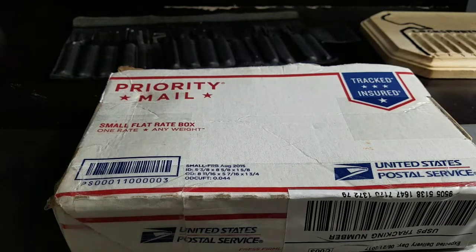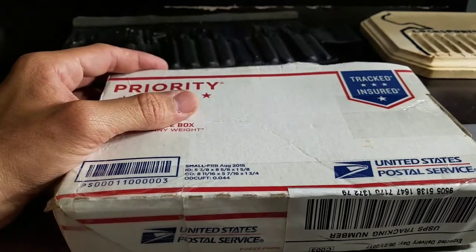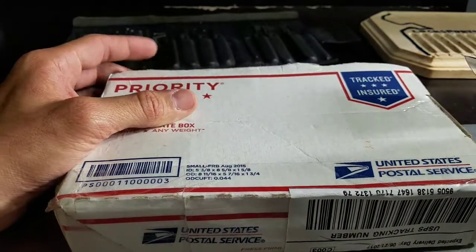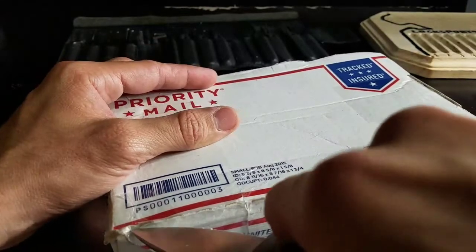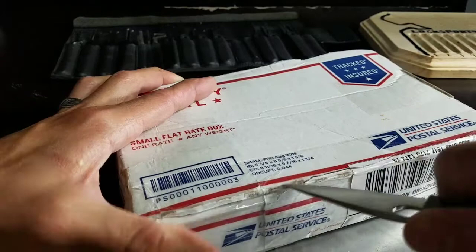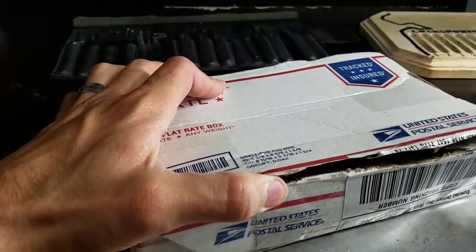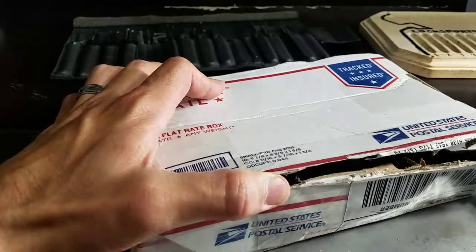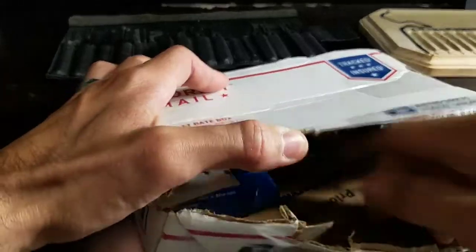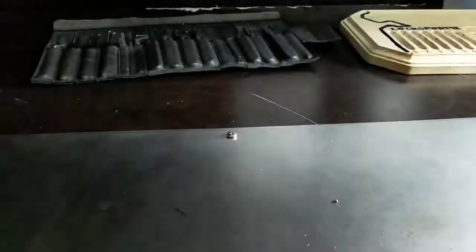Just got home from work and found this package in my mailbox. Been waiting for this for a couple days. This is from bismuth17 on Reddit and it should be a Multilock Junior and a Medeco cam.